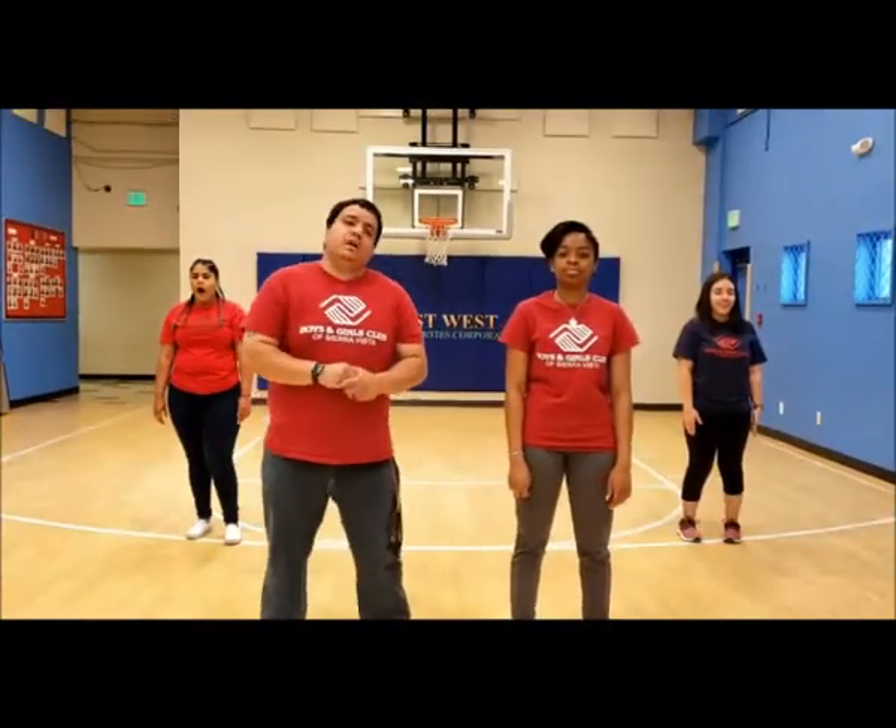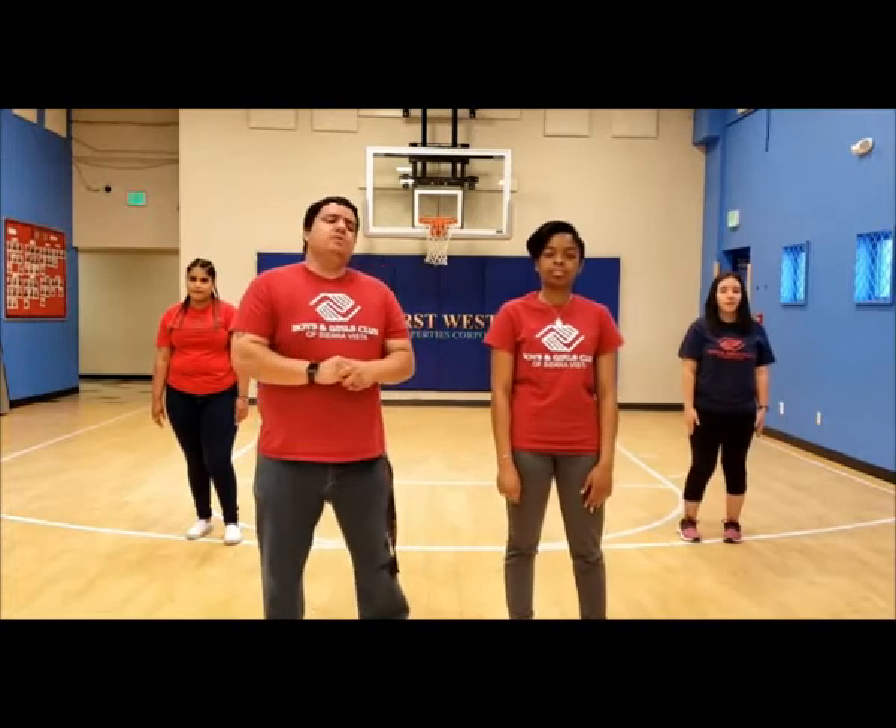Let's move on to our next pose, which we will be doing for 30 seconds — it is the cat pose. For this pose we're going to begin on all fours and arch our back.